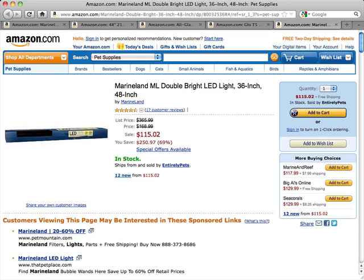The convenient side-mounted 3 mode on-off switch allows you a variety of lighting options including daytime, lunar, and off positions.